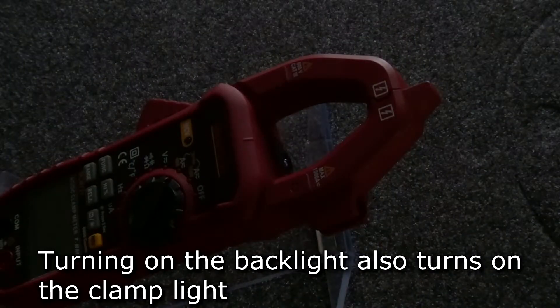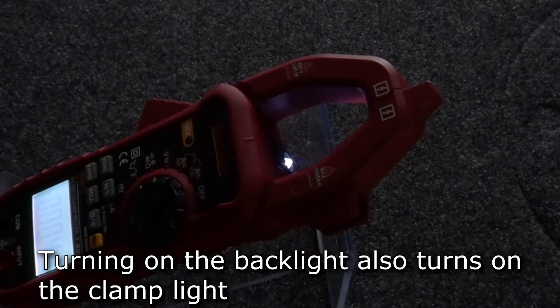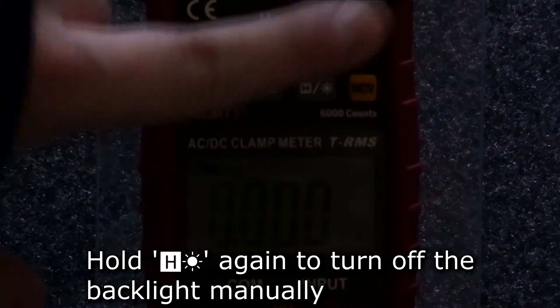If the meter is in current mode, turning on the backlight will also turn on the clamp's worklight, making it easier to take current measurements in dark environments. To turn off the backlight manually, hold the hold backlight button again.